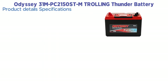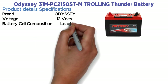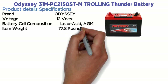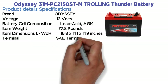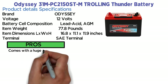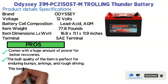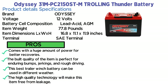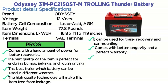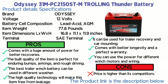Product details — specifications: Brand: Odyssey. Voltage: 12 volts. Battery cell composition: lead acid AGM. Item weight: 77.8 pounds. Dimensions (L x W x H): 16.8 x 11.1 x 11.9 inches. Pros: comes with a huge amount of power for better recoveries; build quality is perfect for enduring bumps, jerkings, and rough driving; can be used in different weather; high quality technology makes this item free from leakage; can be used for trailer recovery and car mounting; better longevity and a perfect warranty; power usable for different winch motors and wiring. Cons: price is higher than its competitors. Thank you for watching — please like, follow, and share.